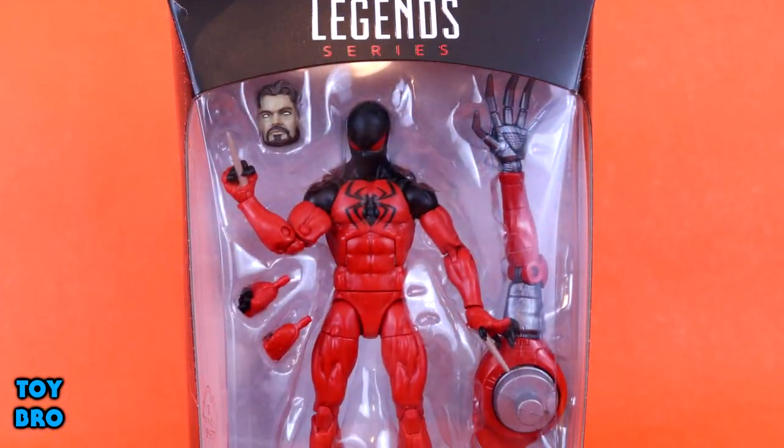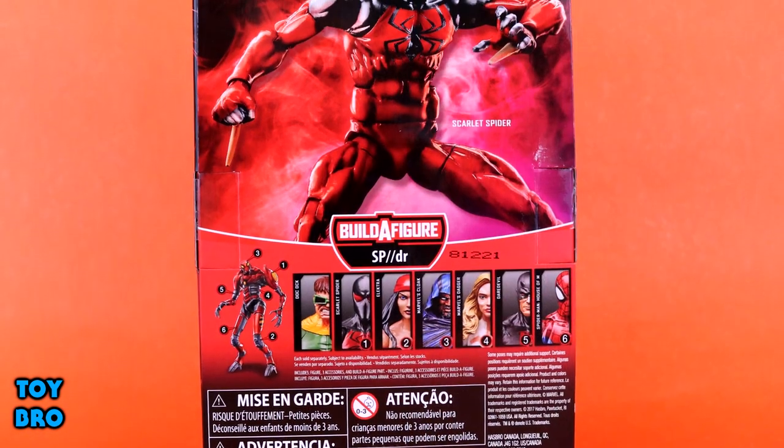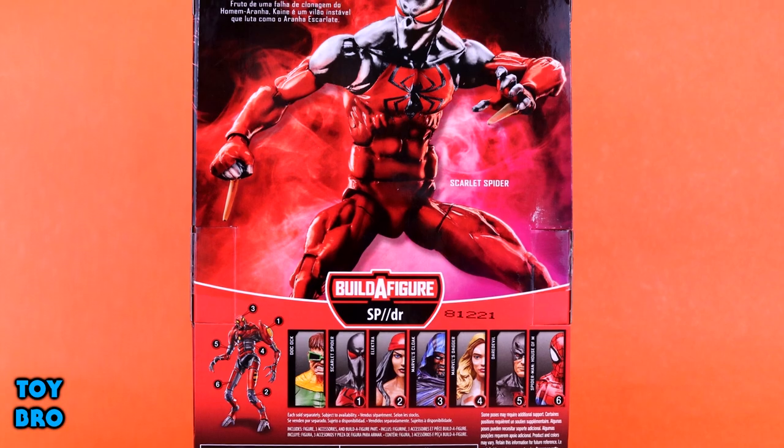This is the Kane Scarlet Spider. We have got him in that red and black outfit with the stingers and the whole deal. Standard Marvel Legends box — we got the Spider-Man logo down on the bottom, the product lineup, the write-up, the build-a-figure, the whole deal. So let's pull him out and take a look.